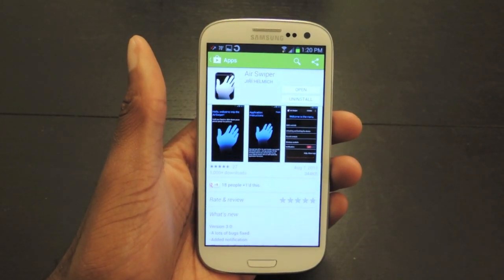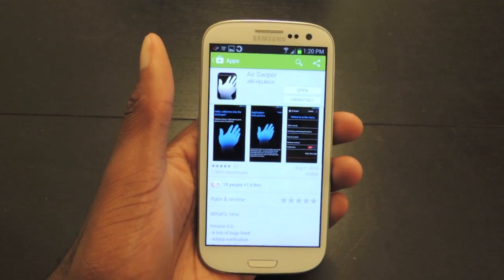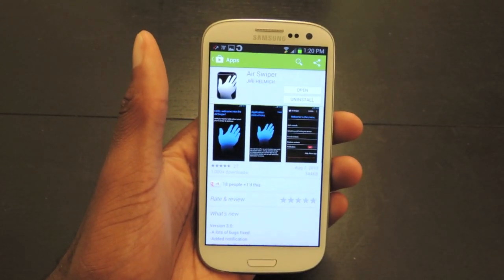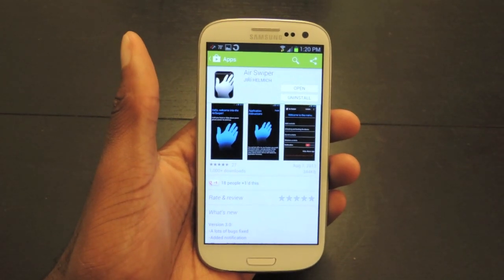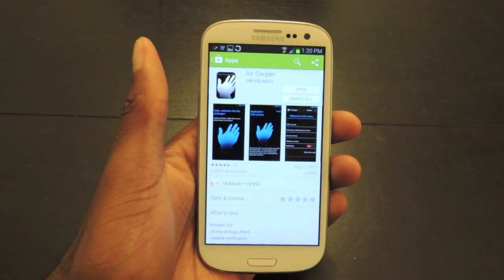Hey guys, it's Ossas from Samsung Galaxy S3 Soft Monitor, and today I'm going to be showing you how to get S4-like air gestures on your S3 or other Android device. If you haven't seen the commercials, there are a bunch of commercials out there showing really cool things that the S4 can do. So instead of feeling like you're missing out, we'll just install them on our phone.